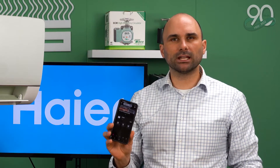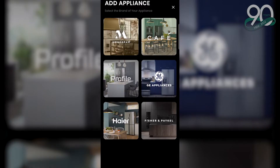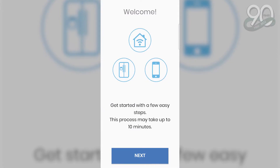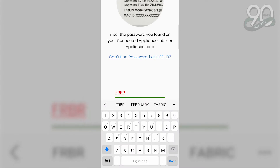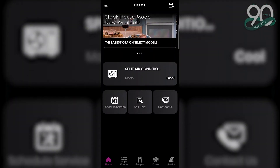Once you've created your account and logged into your Smart HQ app, go to Add Appliance, Haier, Air Conditioning Unit, Ductless Air Conditioning Unit, and follow the simple step-by-step guide on how to connect your Wi-Fi unit to the homeowner's Wi-Fi connection. Once you've completed this for all of the indoor units installed in the house, you are ready to move on. If you have ducted units or a floor console, the Wi-Fi is already included in the unit, so you will not need a Wi-Fi module.